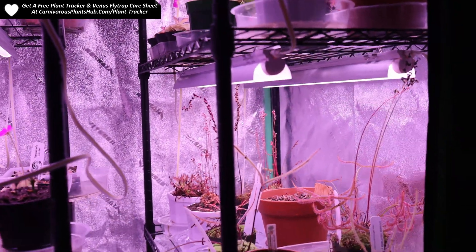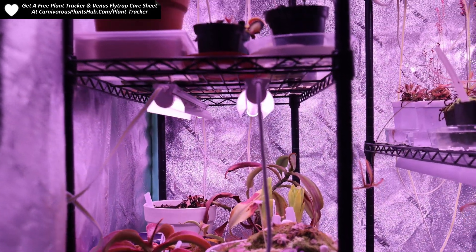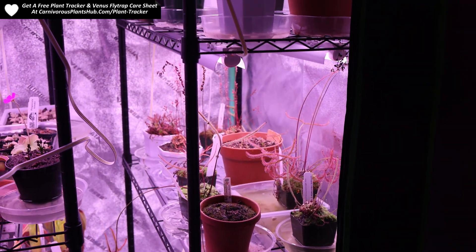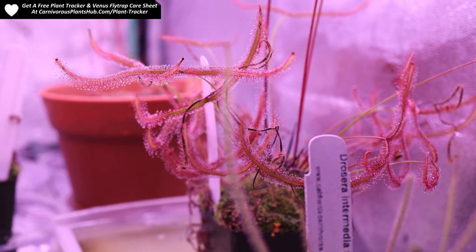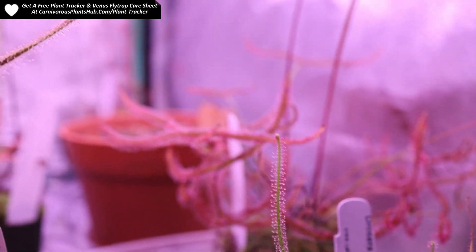I have that shelf in the description as well if that's something you want to take a look at. You can upgrade to the six four-foot lights for $89.99, so if you're looking for something a little bigger and longer with a little more light output, those might be better suited for you, but they are just a little more expensive. I honestly can't recommend these enough for really any carnivorous plants. If they're strong enough to do a good job coloring up Venus flytraps, then they're probably strong enough for mostly any other carnivorous plants.